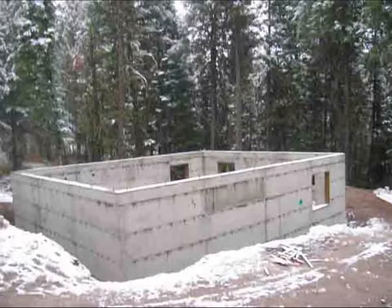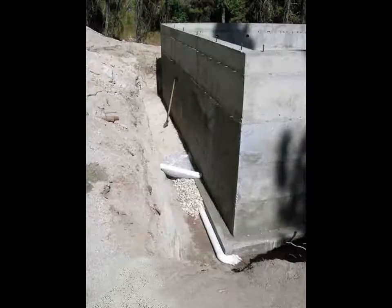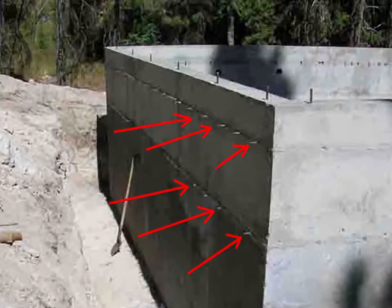The concrete basement walls are about 9 feet tall, backfilled to about 7 feet deep on the uphill side. The exterior wall prep started by snapping off the ends of the metal snap ties that the cement contractor left behind.